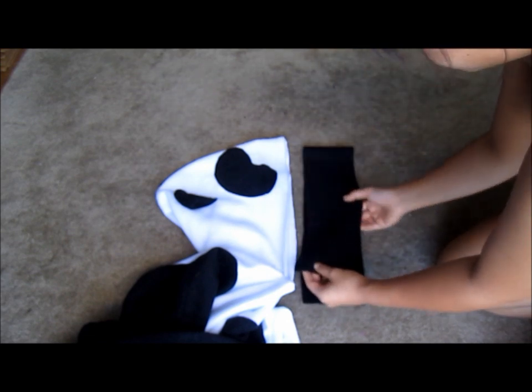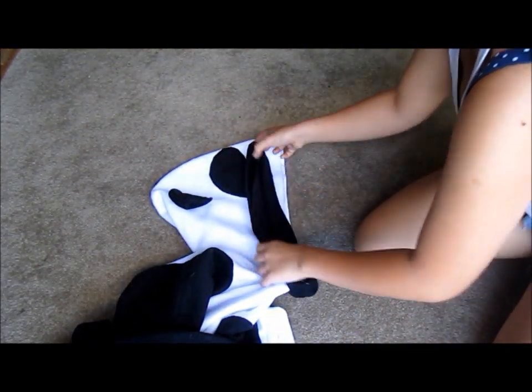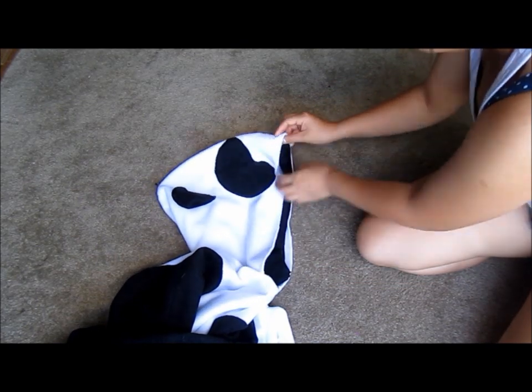I'm going to cut out one long black strip of fleece, fold it in half, and sew down the width. Then I'm going to fold it in half width-wise, pin it to the right side of the hoodie, and sew along that seam.